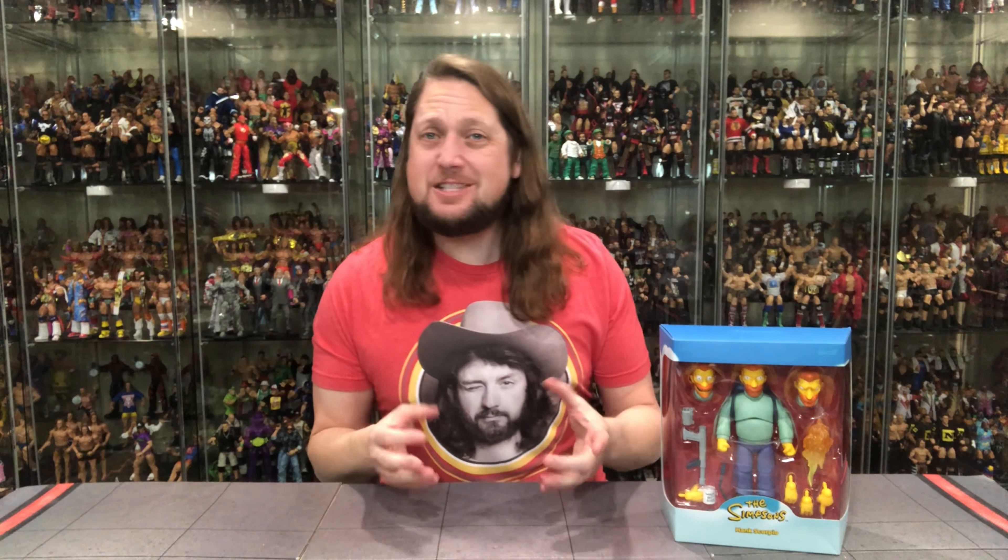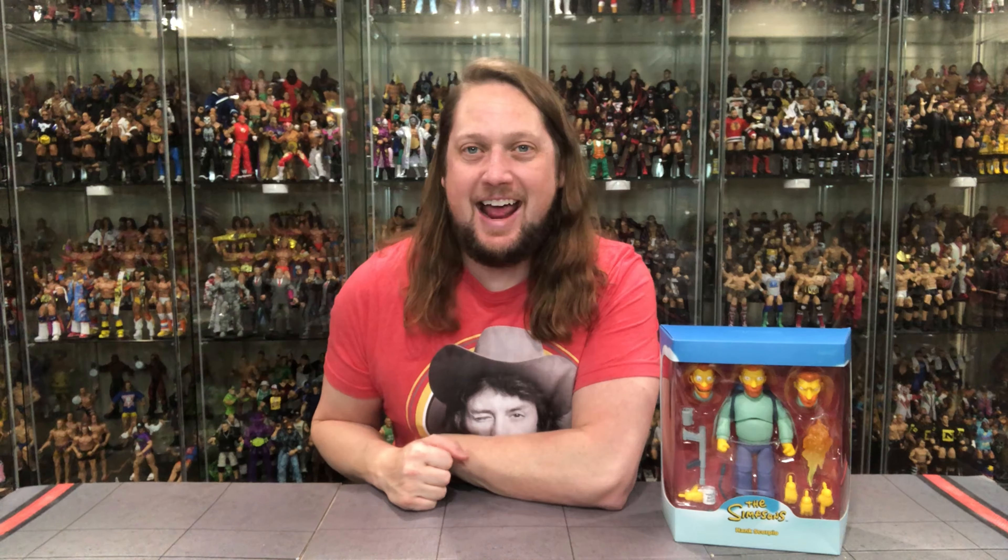Today on the channel we got the world's greatest boss from Super 7 Ultimates, The Simpsons — we got Hank Scorpio.